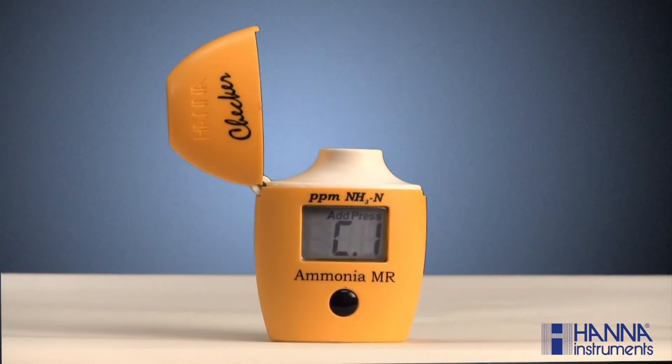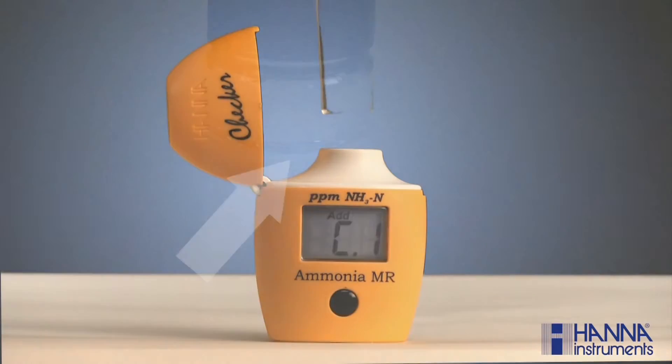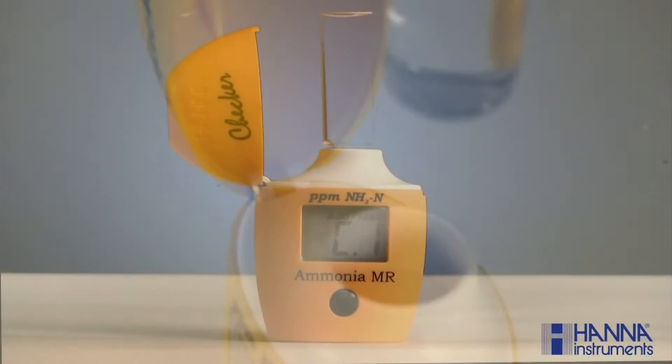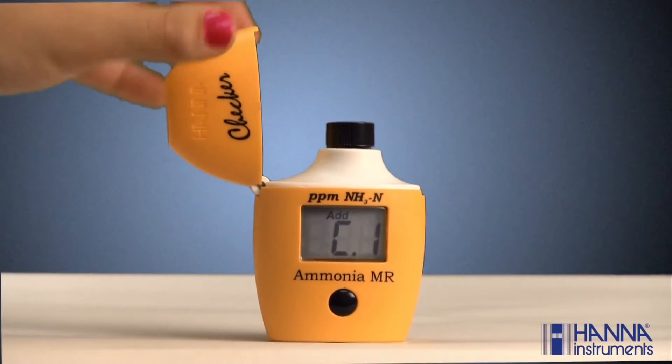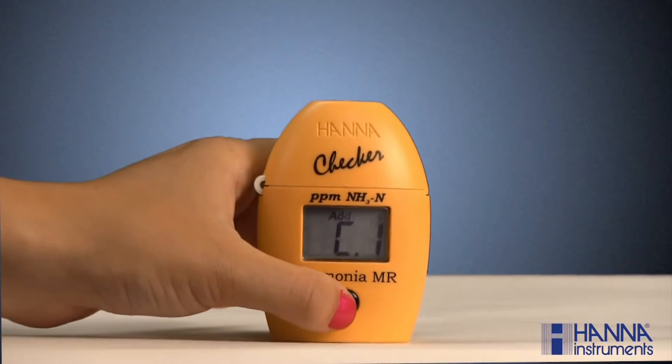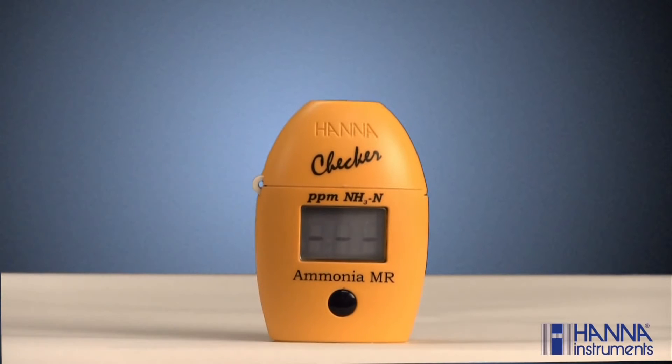Place the cuvette in the checker. Be sure to align the break in the cuvette's 10 milliliter line approximately with the hinge of the checker and close the cover. Press the button. The meter is now determining our blank value, which is the absorbance from our unreacted sample. This is done to correct for any absorbance which may be inherently present in the sample. When C2-add appears with 'press' blinking in the right-hand corner, the sample has been successfully zeroed.